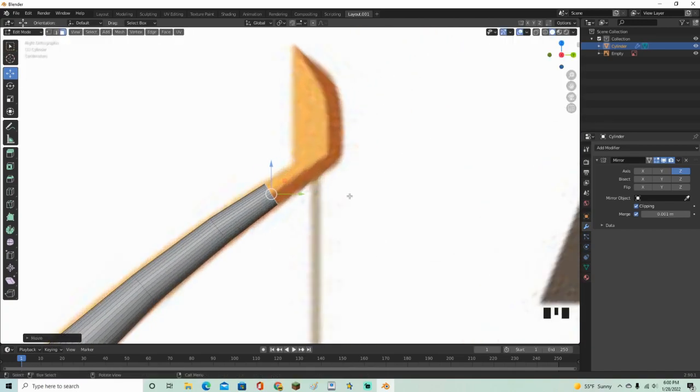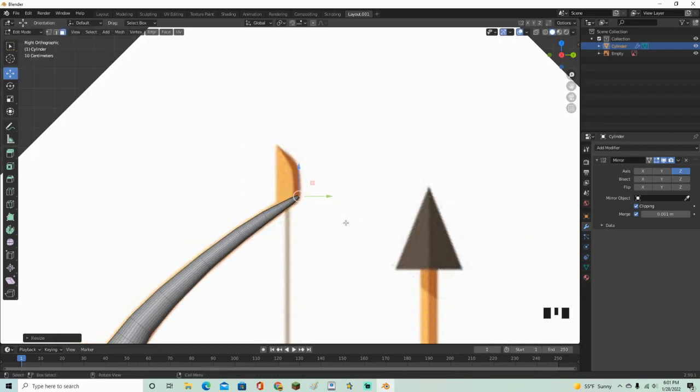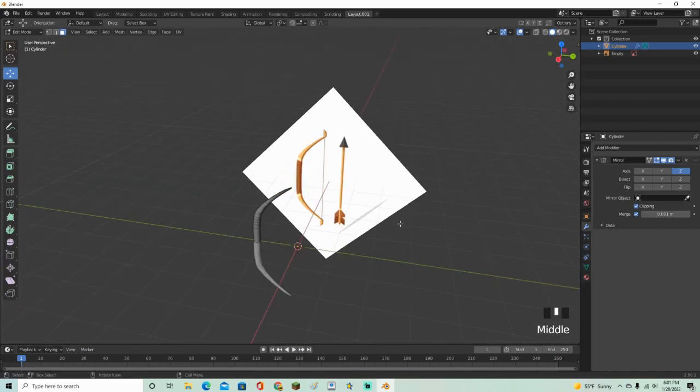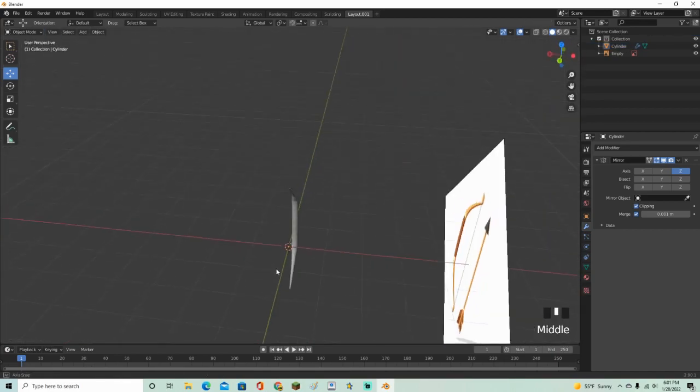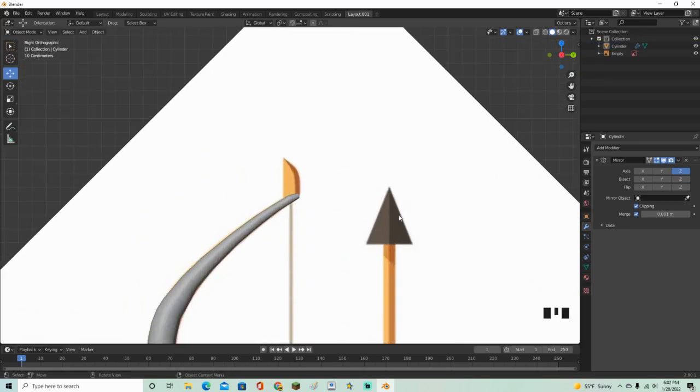And there we go, we're pretty much done with the arm. You could include the little detail up there but it's not necessary. End it off right there, and it will be the exact same on the bottom because the mirror modifier handles that.